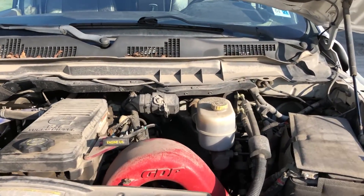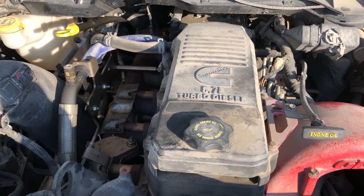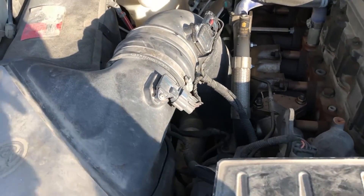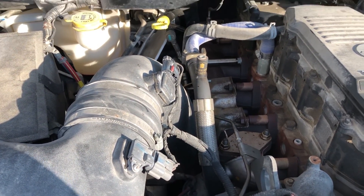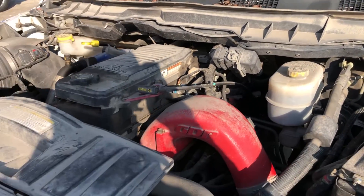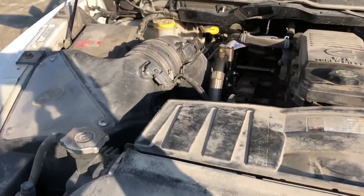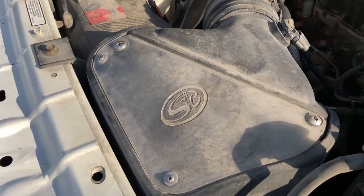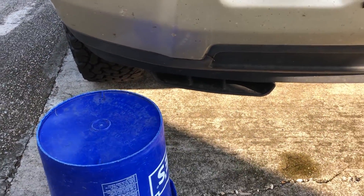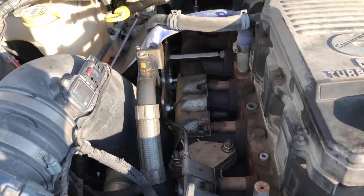Here it is - the monster under the bonnet. 2012 6.7 turbo diesel Cummins. The only motor a real truck should ever have. She's fully deleted, programmed. Air intake on it - you got that cold air live induction. Aftermarket air box with a cone filter hiding in there.